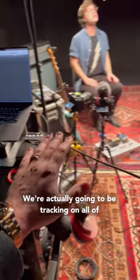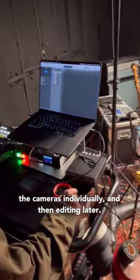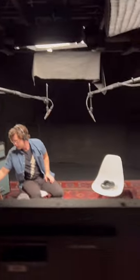We're not actually using a video switcher — we're going to be tracking on all of the cameras individually and then editing them later. But it sounds good. This is it.